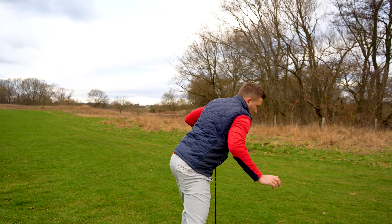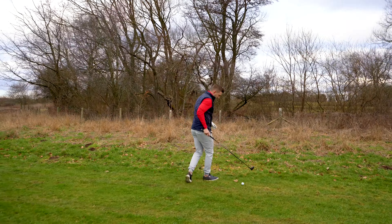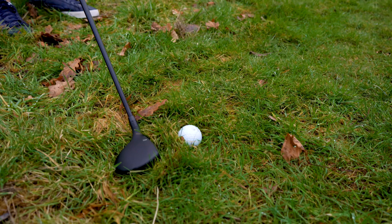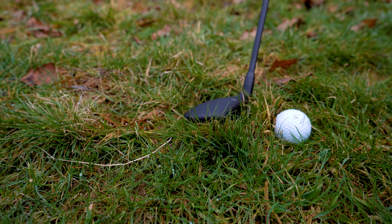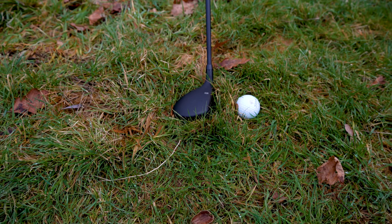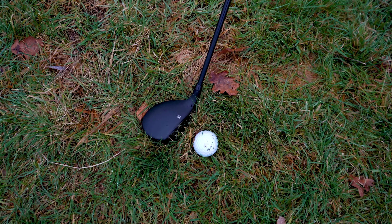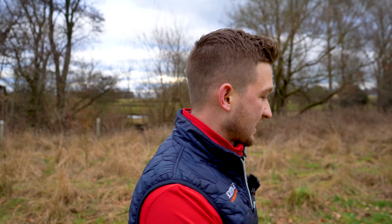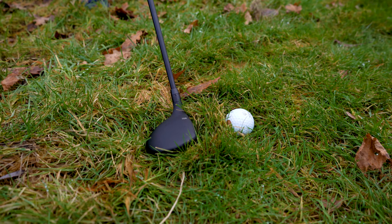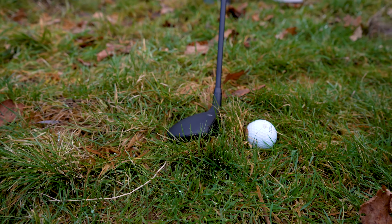Here's a ball — come over here. The lie was literally like this. Look at that lie — it might not look that bad at first, but that is an absolutely horror show of a lie. That's made for a hybrid or even an iron. I always think about my hybrid as doing what it says on the tin — it's a hybrid rescue, you get out of the crap with it. Just have a look at that lie again, because that is terrible.